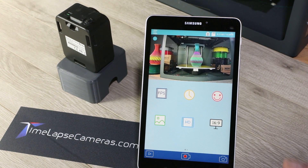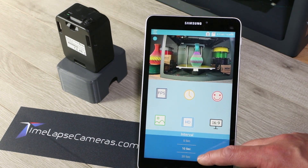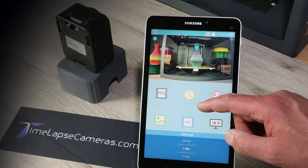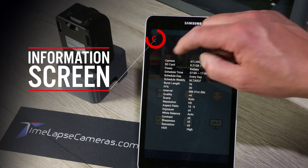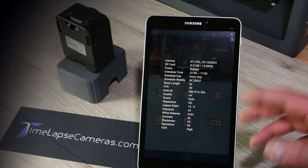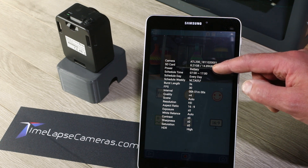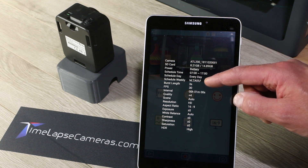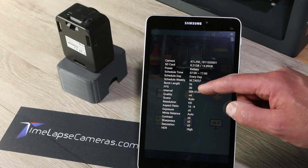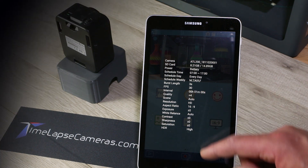Now we want to start a time lapse project. We have it set from 7 a.m. to 5 p.m., and if we were recording for a week, capturing every minute would be a good time interval for about a week up to about a month. This is a handy information screen that tells you all of the camera settings in one location so you don't have to dig through all the menu items — recording time 7 a.m. to 5 p.m., card storage space, days of the week scheduled Monday through Friday, frames per second 30, capture every minute, quality, and resolution.